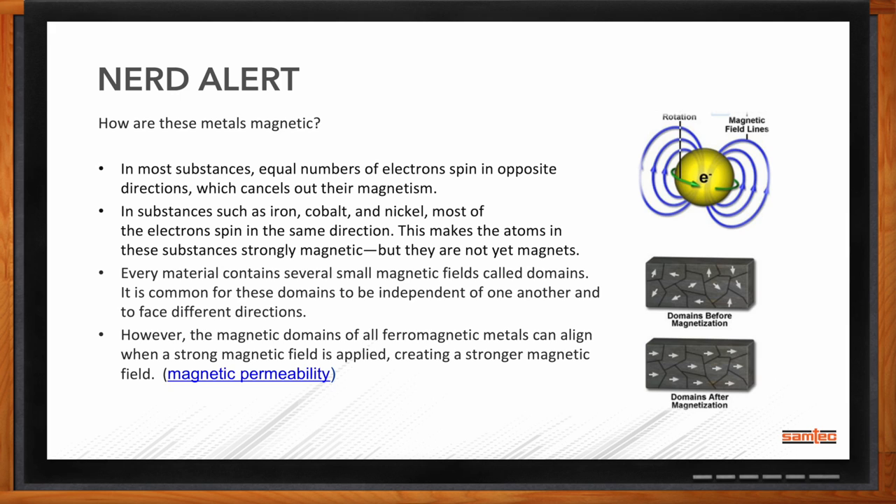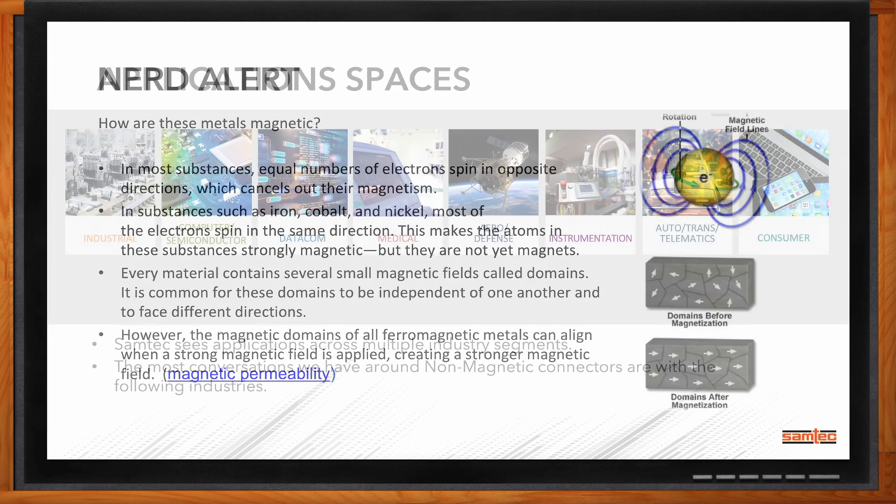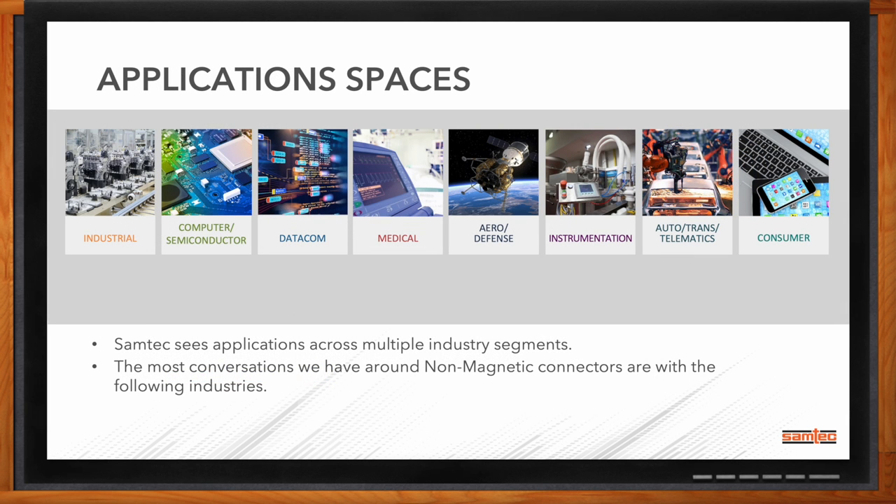What kind of applications are we looking at when it comes to non-magnetic solutions? Samtec sells into all types of industries — industrial, data comm, medical, aerospace. Where we see the most interest, medical would be first, aerospace and defense second, and then computers, semiconductors, and instrumentation would be third.